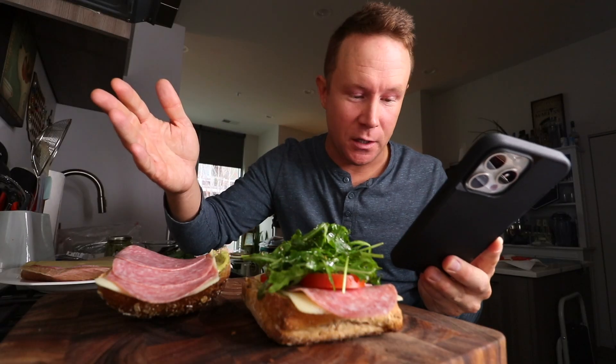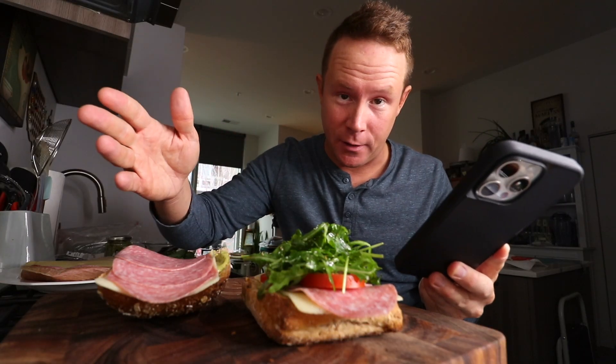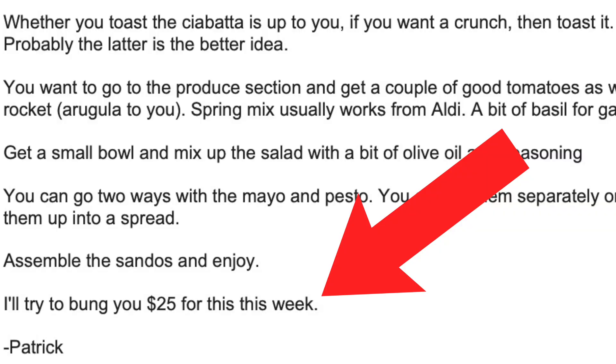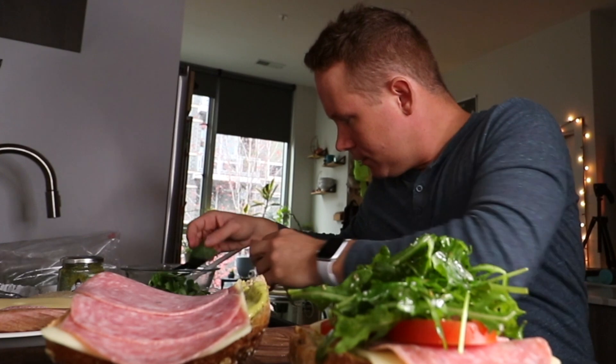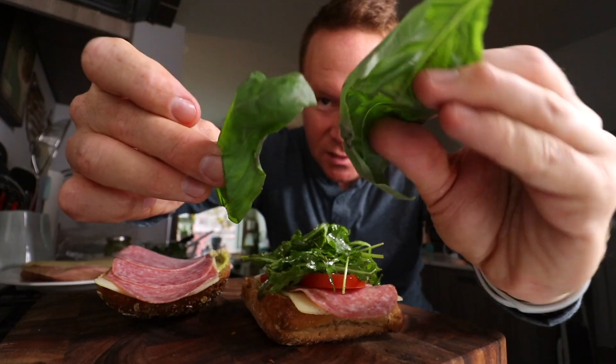Patrick's also originally from the UK. So anytime he's going to donate for an episode, he goes, 'I'll bung you $25 for this this week.' I'm going to bung you for it — it's a bold strategy, Cotton. Let's see if it pays off. Two pieces of basil on each side.